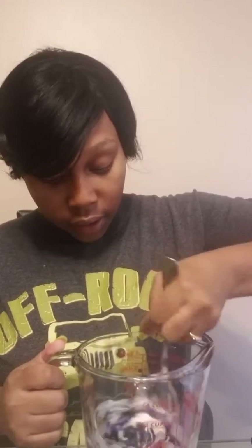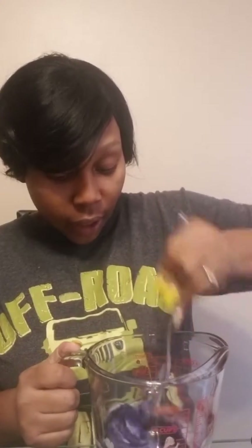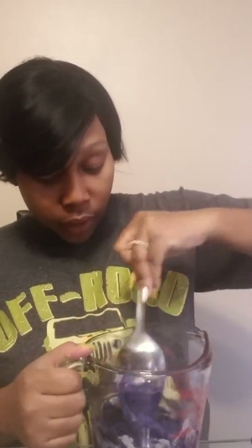You're just going to stir that in, stir it around, get it all mixed in. Then you're going to decide on what color you want. I already did red, so I'm going to do purple. I'm using Chef Masters — you don't have to use this brand, you can just use some regular food coloring. I'm going to use the violet and put a good bit in there. Since the chocolate is white, whatever color you use, it's going to come out lighter.